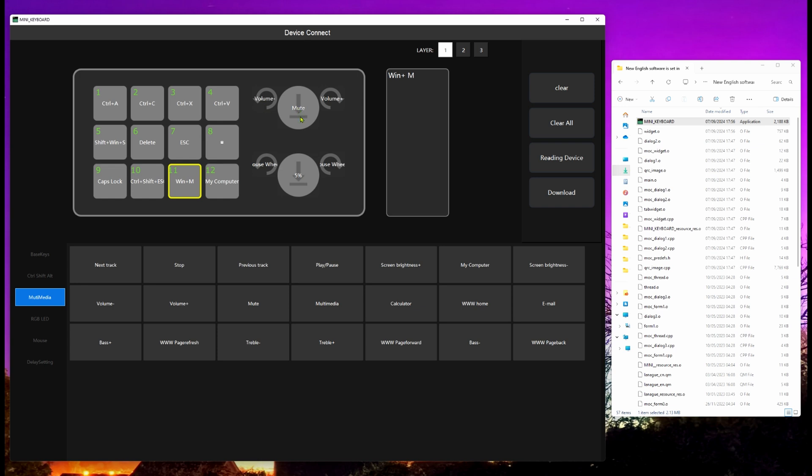Next is multimedia settings — for example my top rotating wheel is set so clicking it triggers mute, found in the multimedia section. Counterclockwise rotation is set to volume down and clockwise to volume up. On the other knob, rotating left does mouse wheel down and rotating right does mouse wheel up, so I can use that knob to scroll up and down — or on a timeline where the mouse wheel gives zooming, I can use it to zoom in and out.